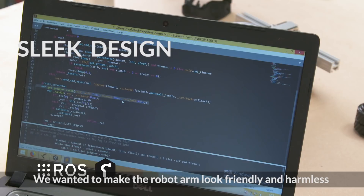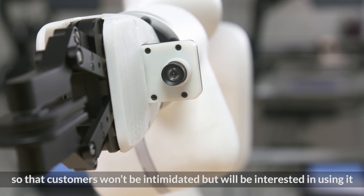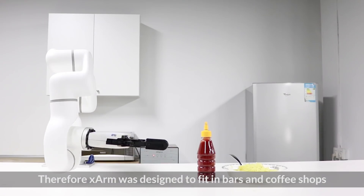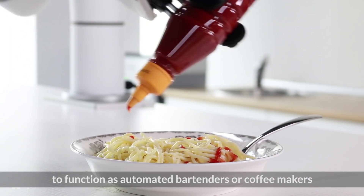We wanted to make the robot arm look friendly and harmless so that users won't be intimidated but will be interested in using it. Therefore, X-Arm was designed to fit in bars and coffee shops to function as automated bartenders or coffee makers.